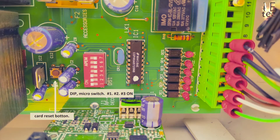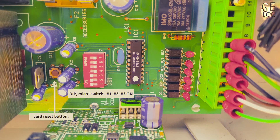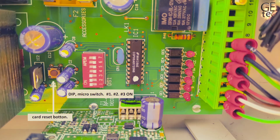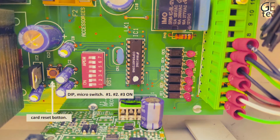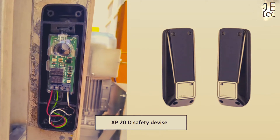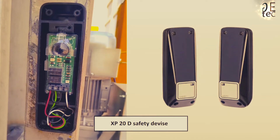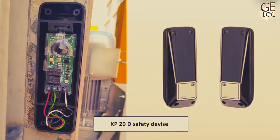To program operation of the automated system, use the micro switches as shown. You must press the reset push button after every programming job. For the normal program, micro switches number 1, 2, and 3 should be on. The XP20D safety device is an adjustable photocell comprising a transmitter and a modulated infrared receiver with a range of up to 20 meters. Follow the connection diagram previously shown.